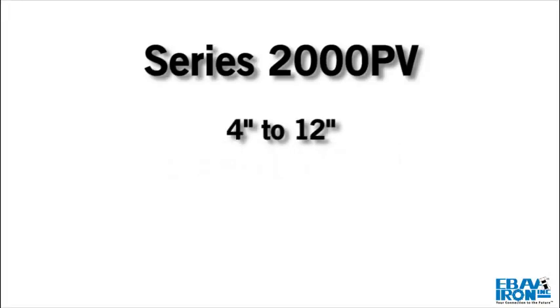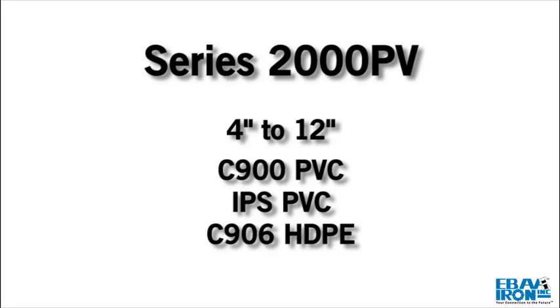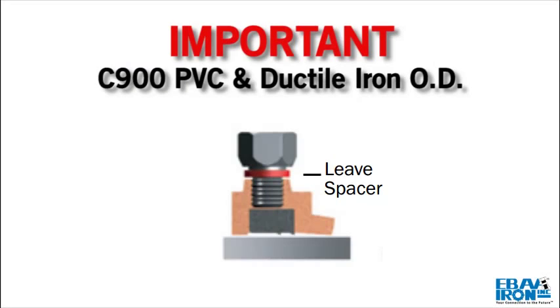The 4 inch through 12 inch size may be used on C900 and IPS PVC pipe as well as C906 HDPE pipe. Check to see if the spacers under the screws are in place. If the pipe is C900 or is ductile iron OD, proceed with spacers in place.